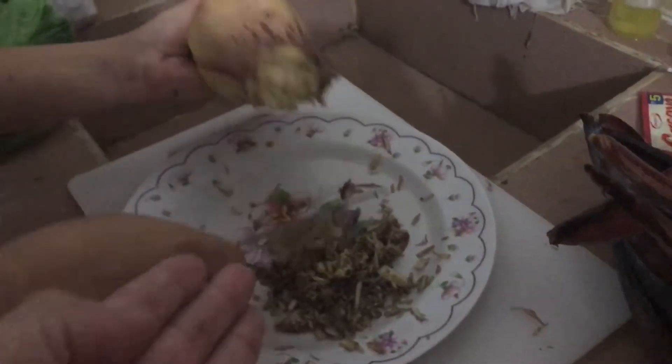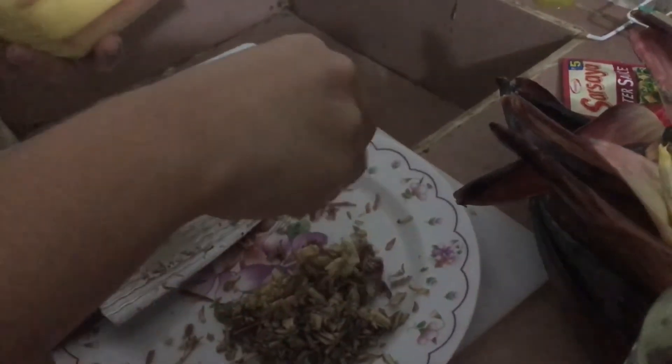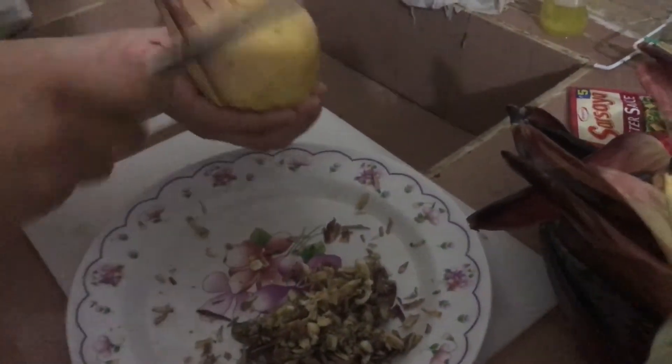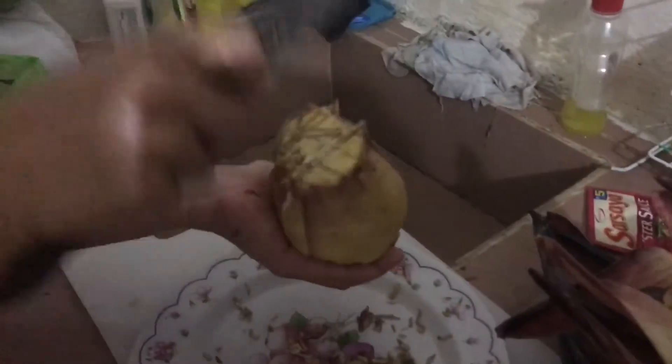Once you've gotten the excess liquid out, you season it and mix it with egg. Then you pour it into the pan and fry it into a patty. It's very delicious - something I never heard about before I came to the Philippines is eating banana blossom.